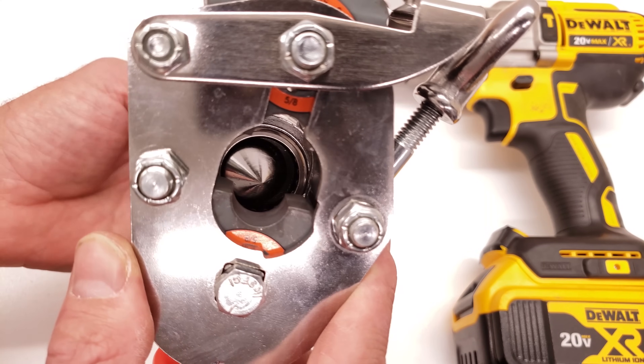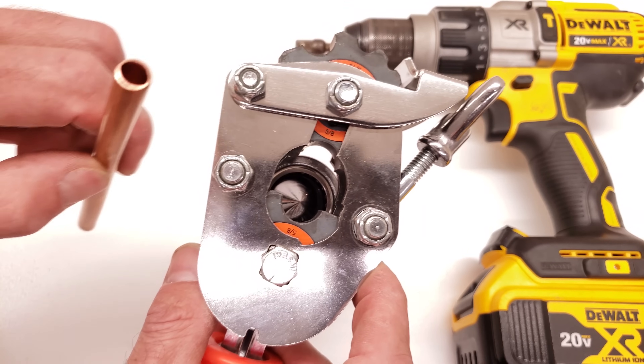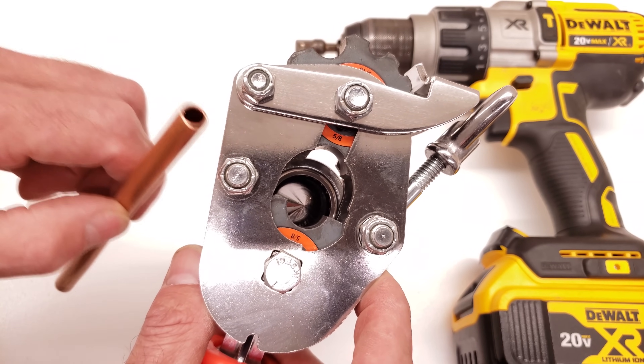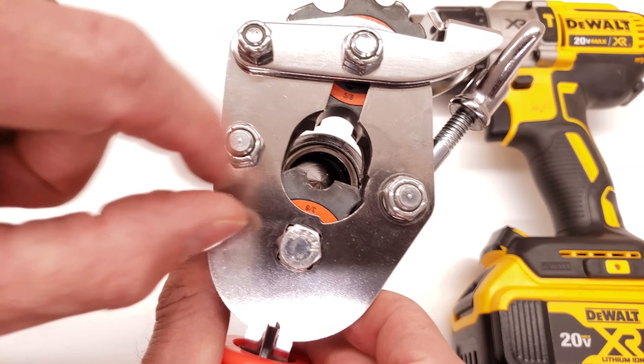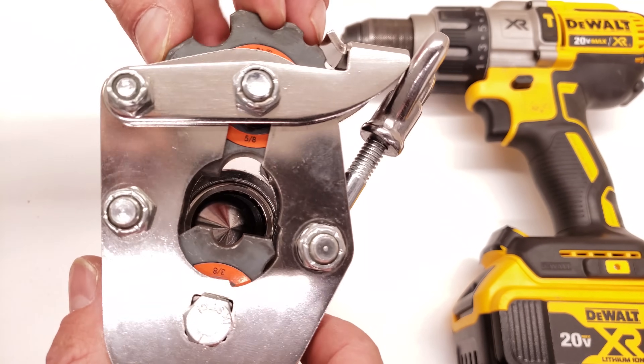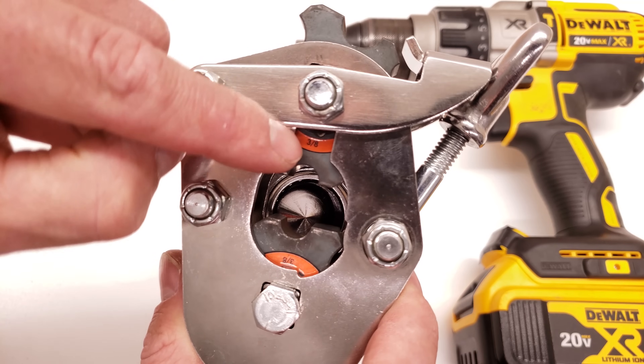Down on the inside you can see our eccentric cone. We're going to be using this tool with 3/8 copper tube — that's 3/8 OD — so we want to go ahead and switch the die setting to 3/8 on both sides. So 3/8 right there and right there.